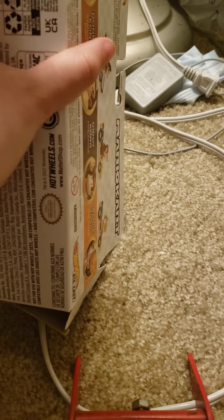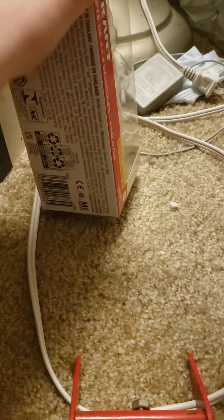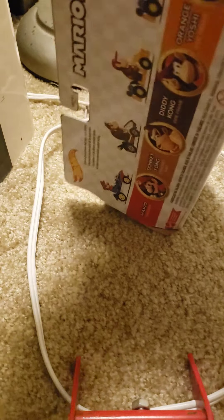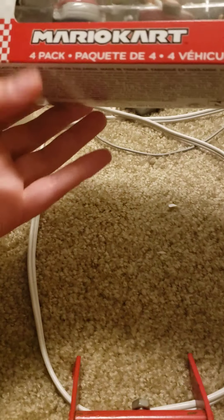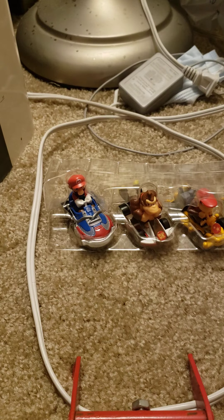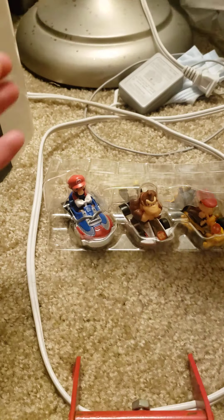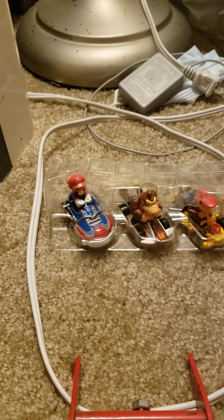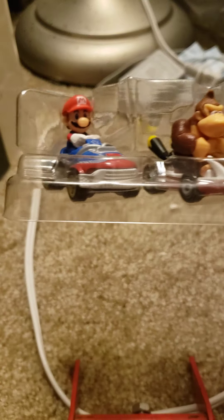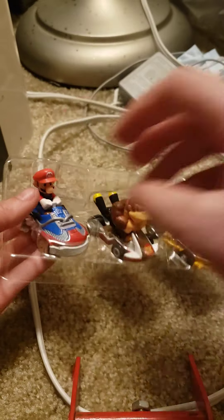I didn't get the bottom either — I'm having so much fun opening this, like an expert. I probably won't even end up keeping the box, I just like to open it up nicely. It's a nice display and all — I might display them on this thing, or put the background there. I'm thinking of how I want to do this. Here they are, out of their box sort of — I just gotta get them out of this.